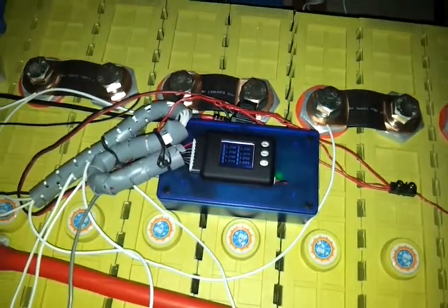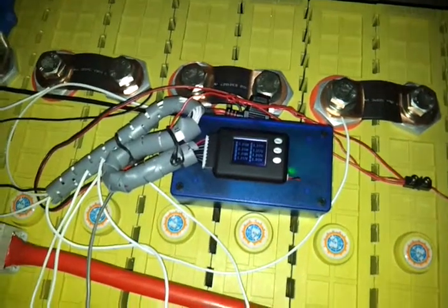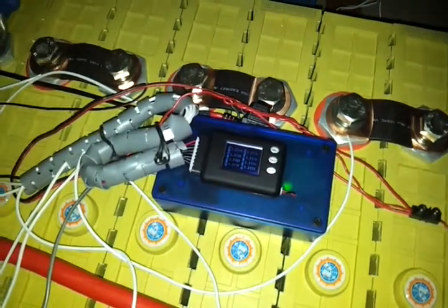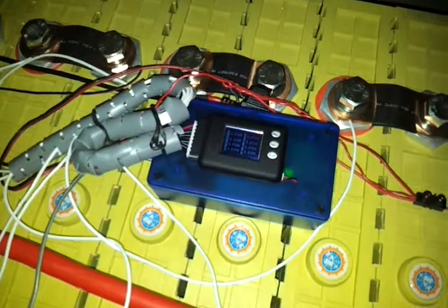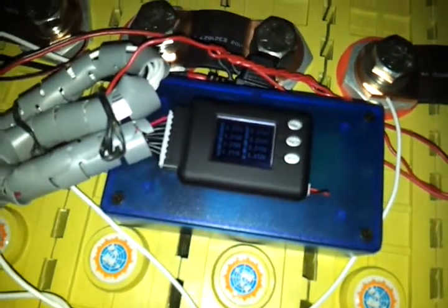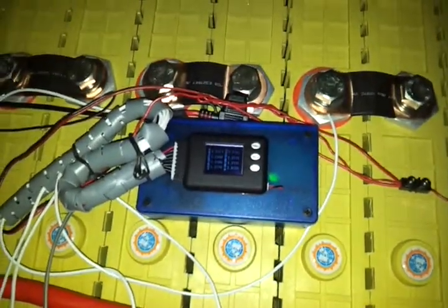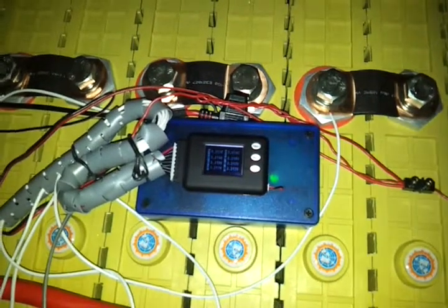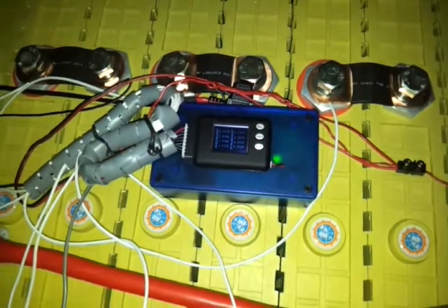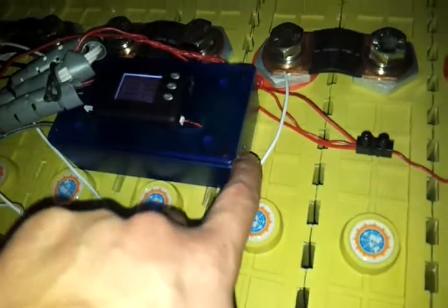So here we have our new inverter control box with the new circuit in there. The green light is currently on and I've set the cell alarm to 3.31 volts. Now if any cell gets down to under 3.31 volts, the alarm will trigger on the cell log 8 and the relay should latch in the off state and stay that way until we manually reset it. The reset button is here on the side.